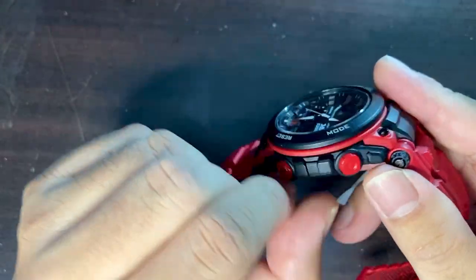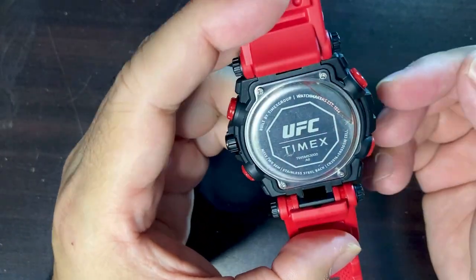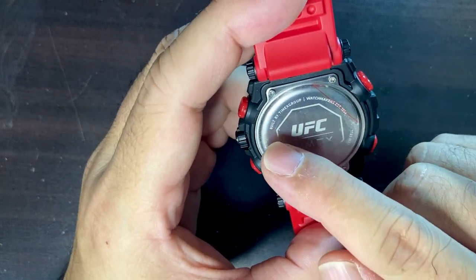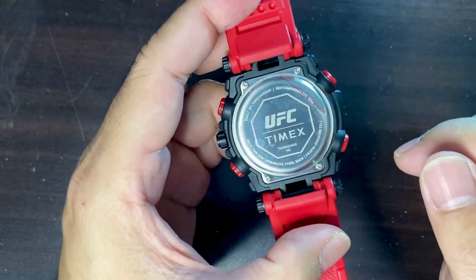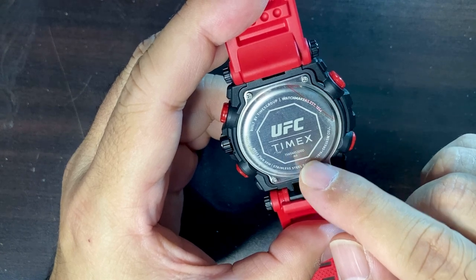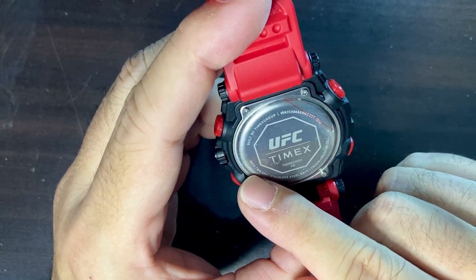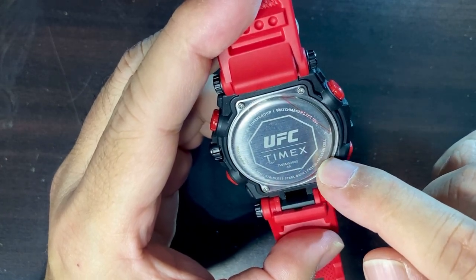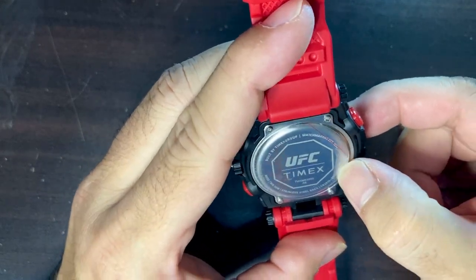The buttons are slightly square-ish and round-ish — really cool. Looking at the case back: it has a four-screw security system. It reads 'Built by Timex Group Watchmakers, est. 1854' — so Timex is quite old and still going strong. The model number is TW5M53000. Water resistance is 50 meters, stainless steel back, made in China. There's still a plastic protective film on it which I'm leaving on for now.